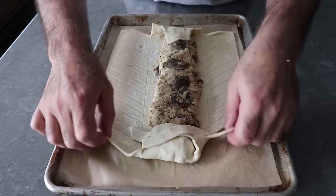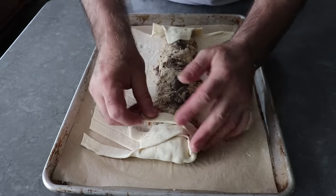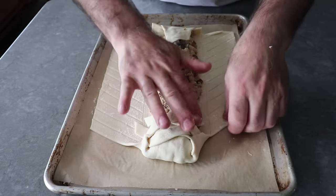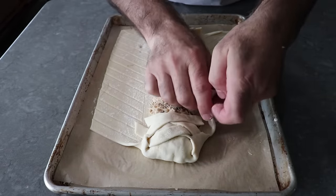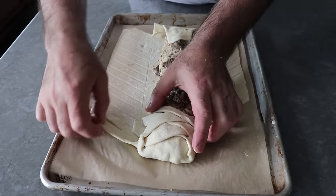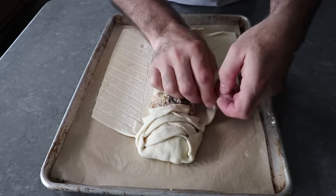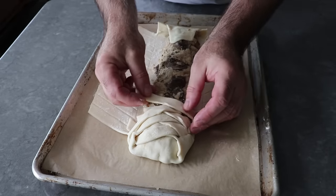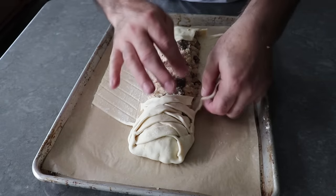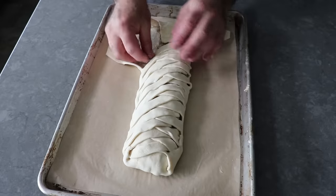Just as long as the piece doesn't break off. But if it does, don't worry — just tuck it in and keep moving, like it never happened. And by the way, that's not going to happen to you, since when you score your dough into thirds, you're not going to cut as deep as I did — you're just going to barely scratch the surface. We'll simply continue down the length folding one side over and then the other. And as long as you have the same number of strips on either side, it's going to come out perfect. Did I have the same number? No, I didn't.